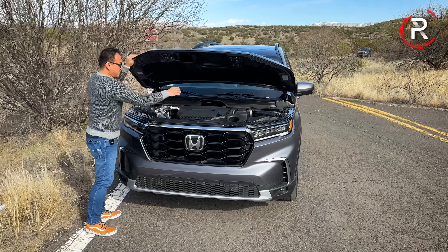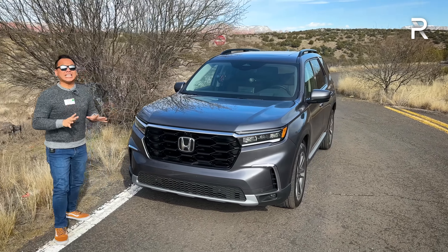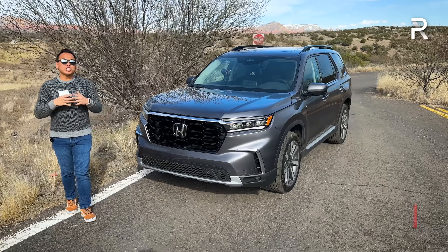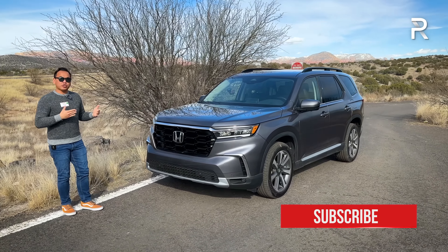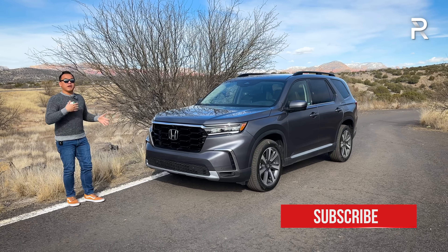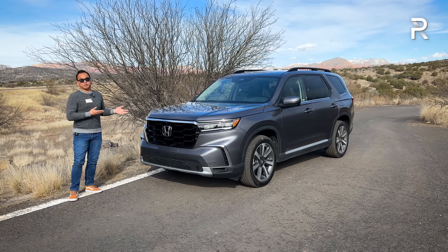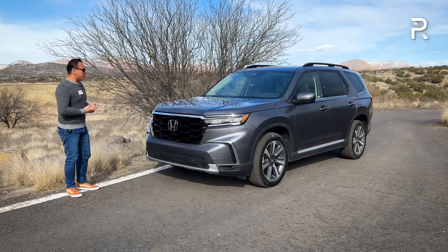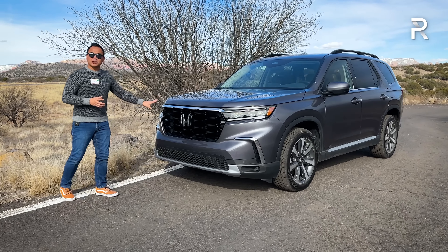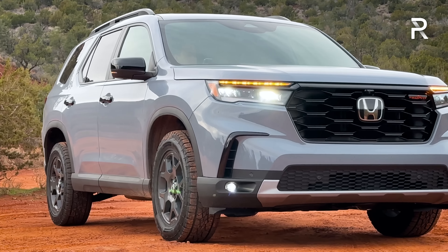Let's close up the hood and talk about the exterior styling. This Elite model is the top of the line version. There are actually six different trims of the Pilot — the LX trim, which Honda didn't announce at launch, is now going to be available as the new entry point. The Elite has everything you can get on the Pilot. You can see the front fascia looks a lot like the new CR-V, with this bold new upright grille and the very large Honda logo.